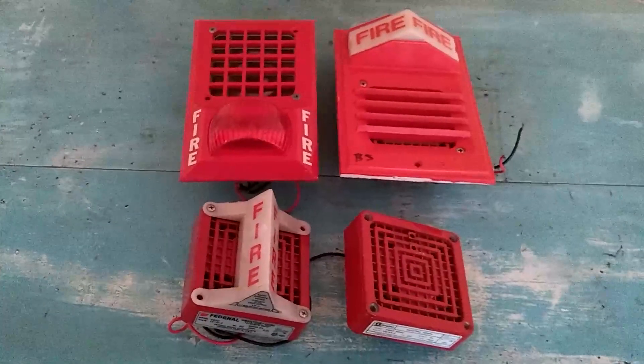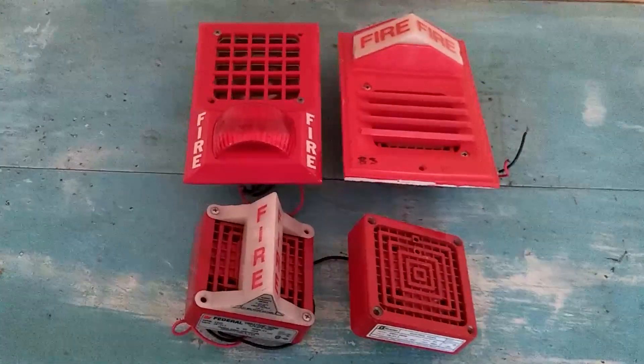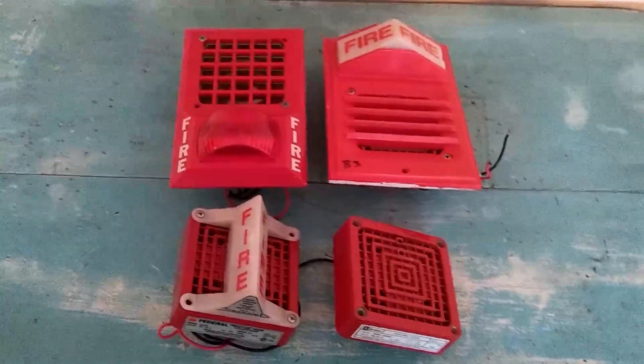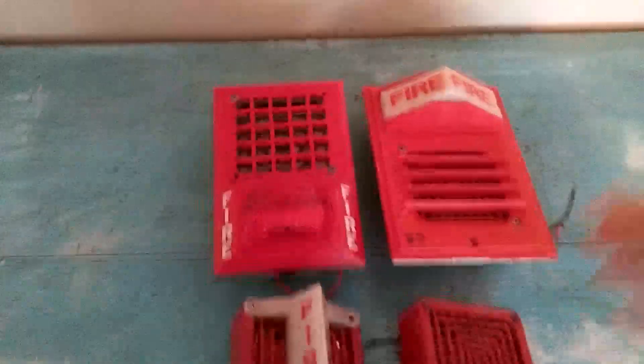Hey everyone, it's Fahrenheit 4051 here, and today's video is going to be a comparison of these four Federal Signal Vibratone horns. We're going to start this video clockwise from the top left with the oldest one, the A-Series.